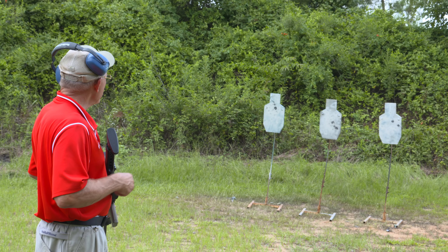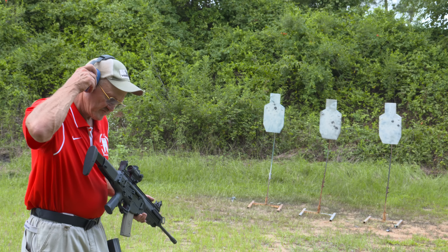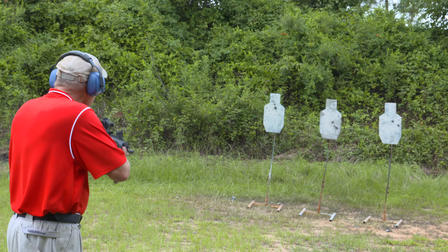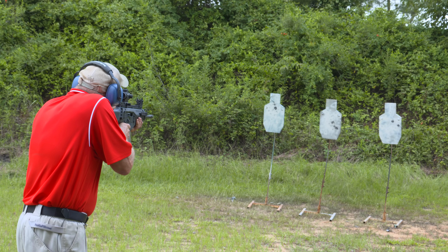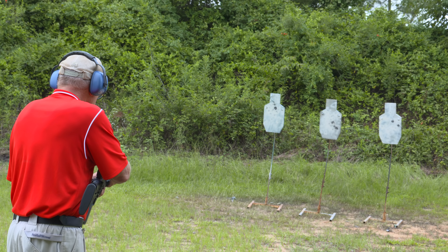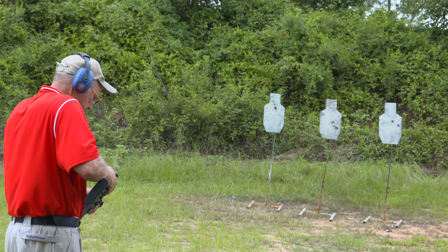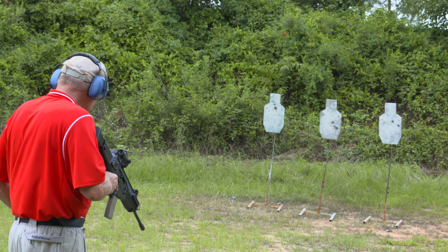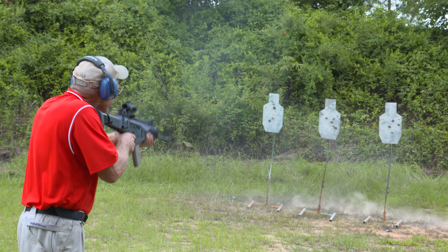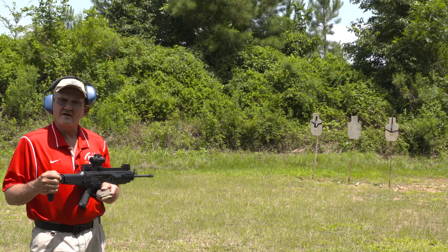Let's go ahead and run that left to right again. I'm going to try to keep my cheek down a little bit better and make that happen one more time. Got my sights in the way. All right, we got them down. Left to right, two on each. That's a little bit better — now I'm getting the hang of it. Just takes a few rounds.